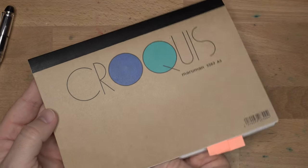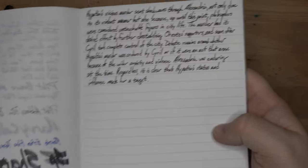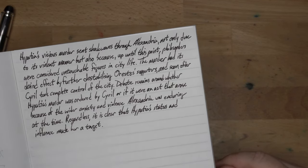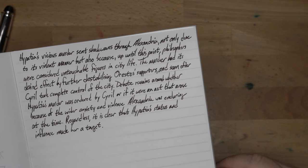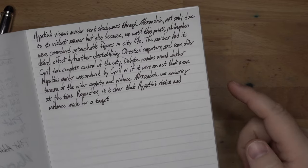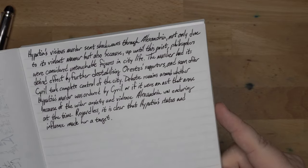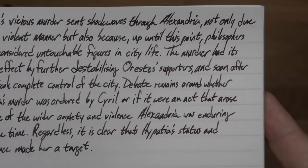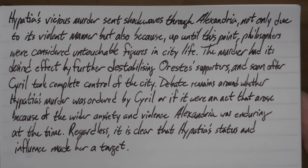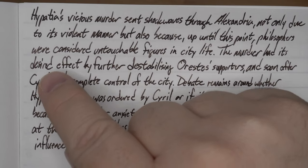I've been doing some transcription in my Mnemosyne notepad, so I did a little bit here, getting into Hypatia's story: 'Hypatia's vicious murder sent shockwaves to Alexandria, not only due to its violent manner, but also because up until this point, philosophers were considered untouchable figures in city life.' A mob stripped her naked, tore her body to pieces with either oyster shells or roof tiles, and dragged her limbs through town before setting the remains on fire — people were really angry at her for, I guess, doing philosophy. Woo — it's Halloween time! But on this paper you can definitely see the brown, and I think it looks really good on here. Feels nice on the page and the nib flow is good, no hard starts or anything. You can actually see a little bit of hand oil alteration there, so put something under your hand when you're writing.